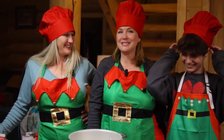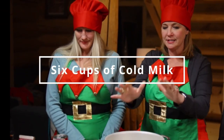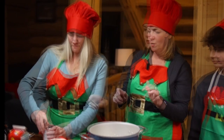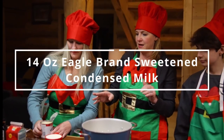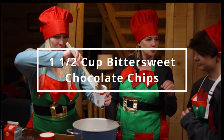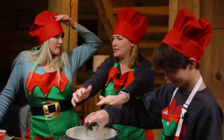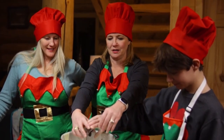Polar Express hot chocolate. This is like the ultimate hot chocolate. So we start out with six cups of cold milk, add one 14-ounce can of Eagle Brand sweetened condensed milk, and we've got a cup and a half of bittersweet chocolate chips — you'll just pour that in. You just melt it on the stovetop, and while you're doing that, we can make the whipped cream.